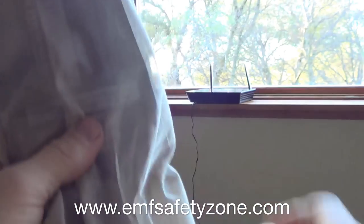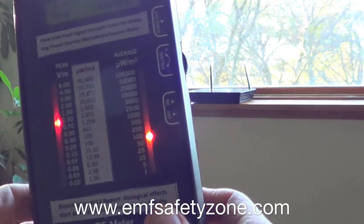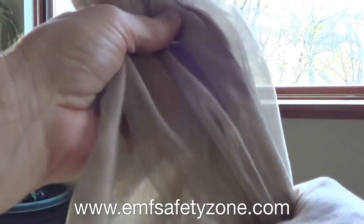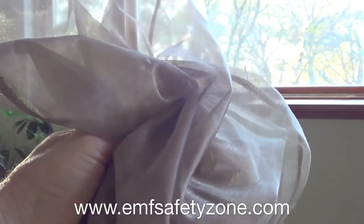This is an incredible piece of EMF shielding clothing because of how it can be used. That just about knocked it down to zero — that is 99.99% reduction right there. This can be used as an RF shielding head net — you just cinch it up at the bottom around your neck and put it around the head. It's breathable. Or you can use it as a router guard to cut down the radiation levels from a modem or router. Thanks so much for watching.